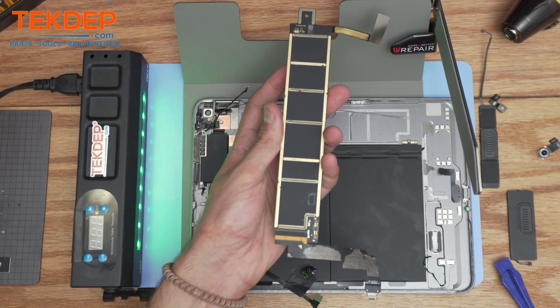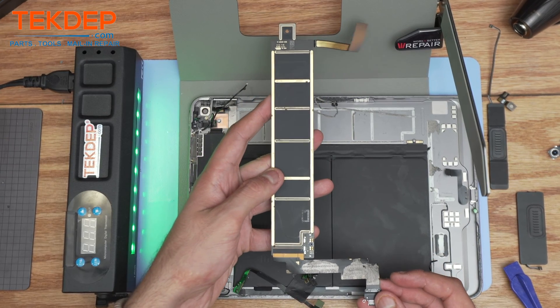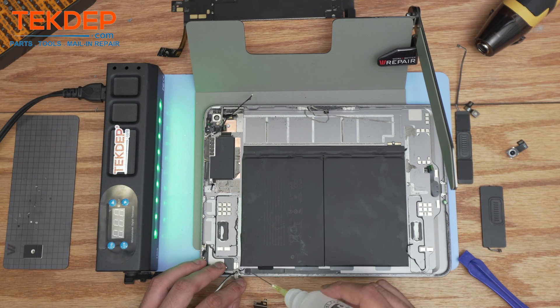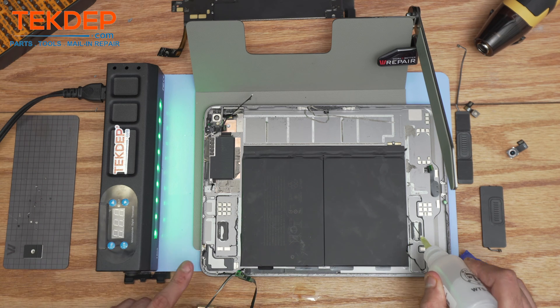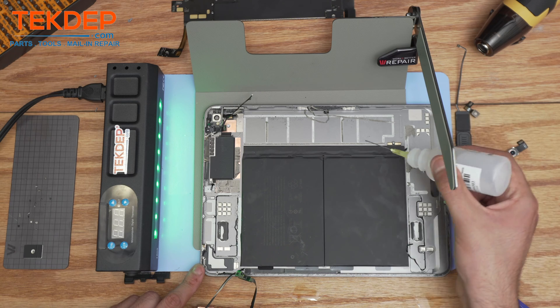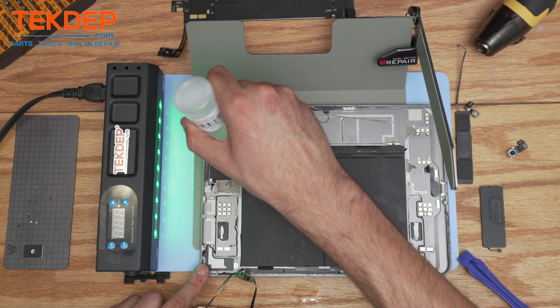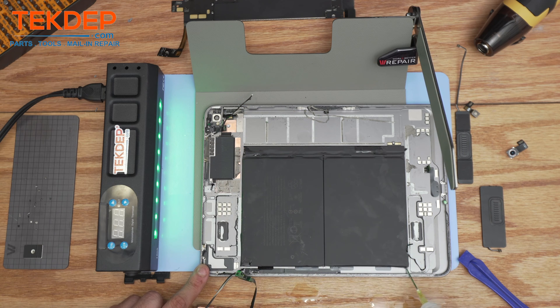You can see here the pads where the charging port connection are soldered into the motherboard. To remove the battery, the best way to go about it is to apply isopropyl alcohol and use a heat gun along with the heat mat, because they have very strong adhesive.